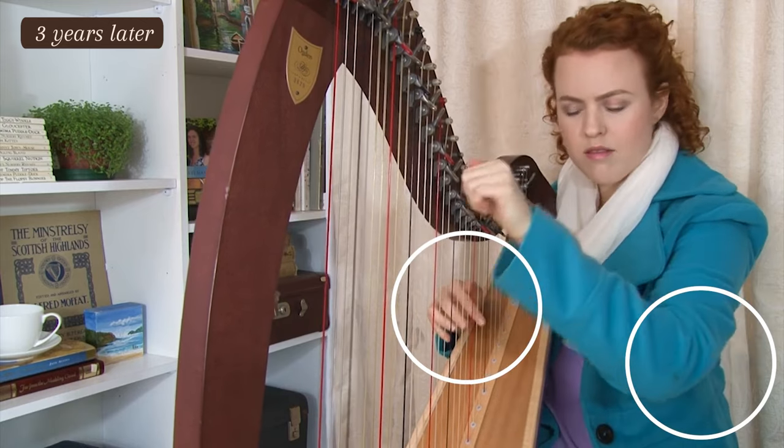Some of these things took me three to four years to fix and it did slow down my progress a bit, which is why I make sure that my Harp Beginnings program teaches my students these things right from the start.